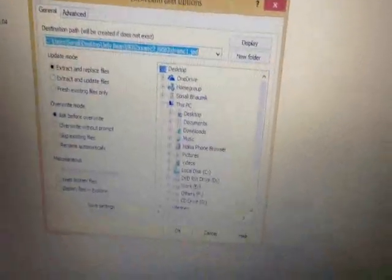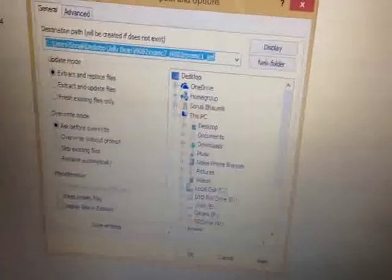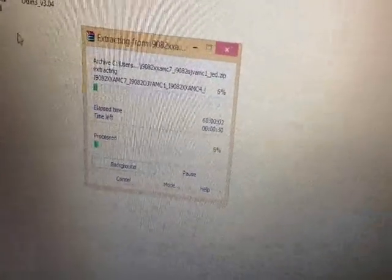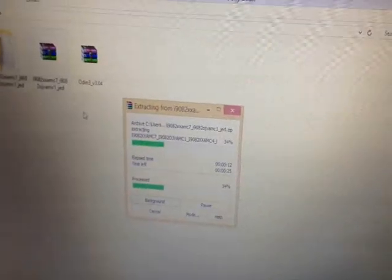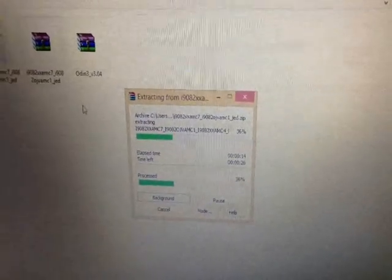What I need to do first is extract both the files. I'm just hitting extract files over here. Just give it some time because the extraction will take a while since the file is quite large.